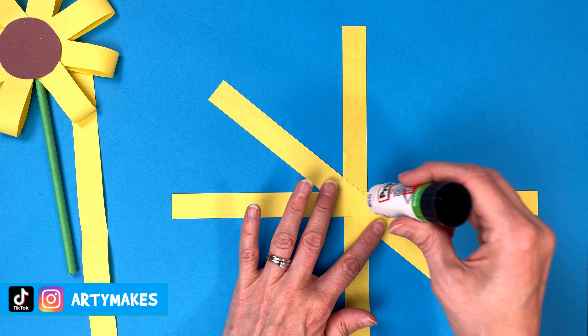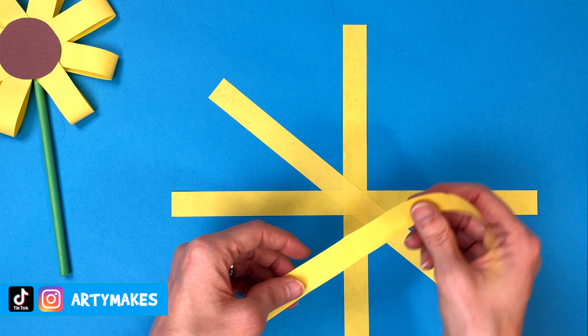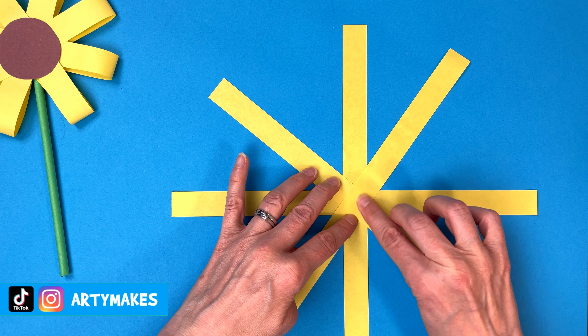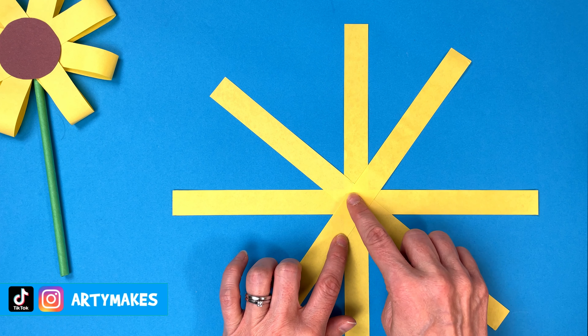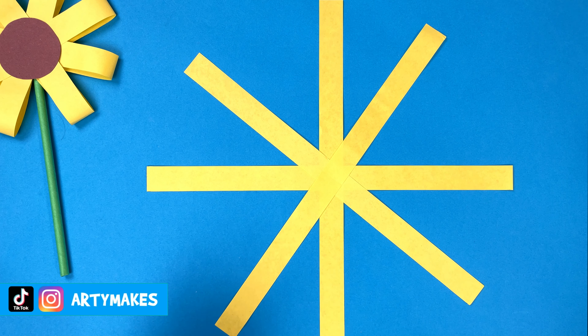If you're doing this with me, you'll probably be getting sticky about now. Another blob of glue and there is our final strip of paper. It looks a bit like a star at the moment, not much like a flower, but it will start to take shape very soon.